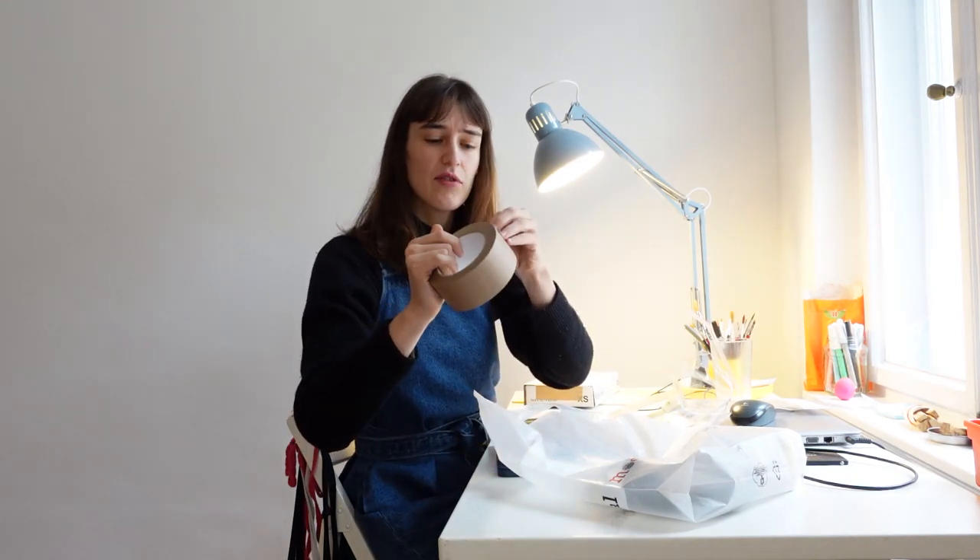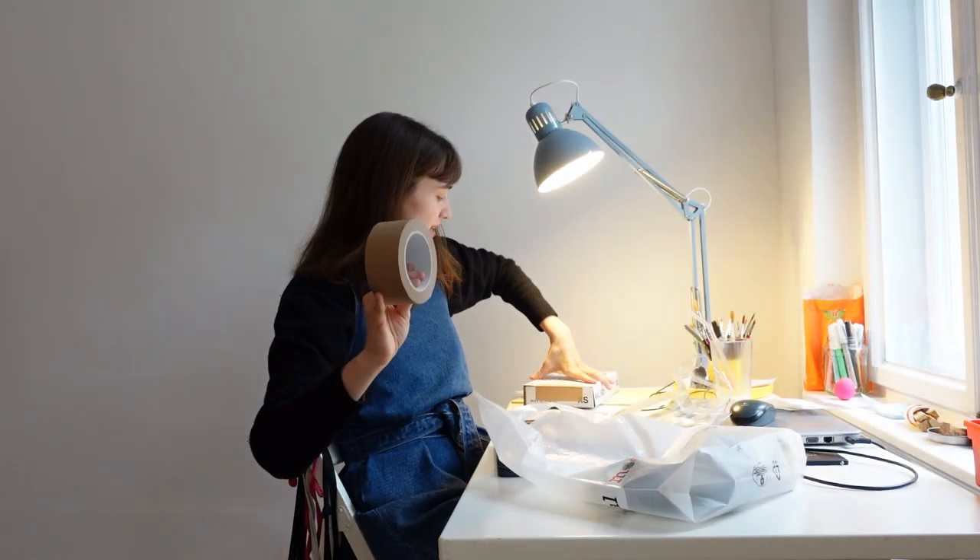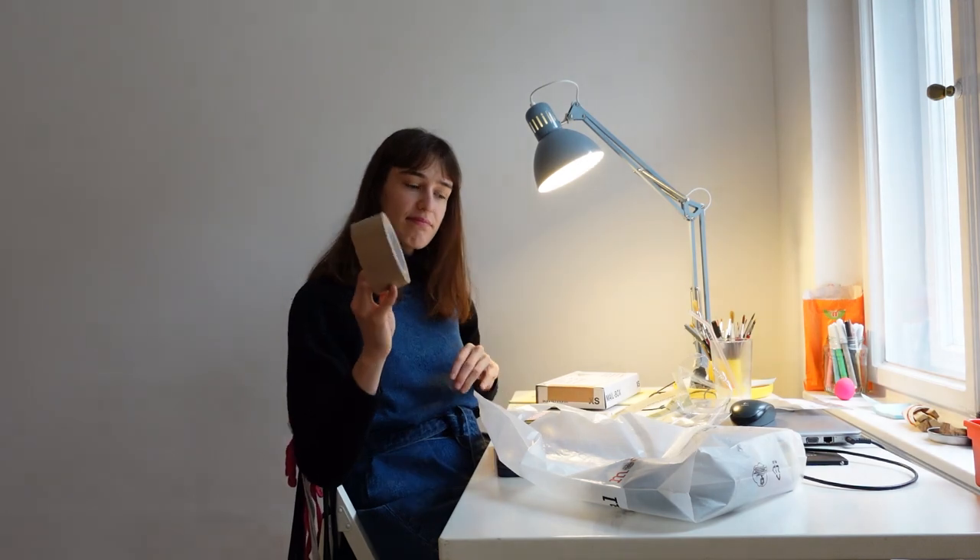And then I got this tape — like a masking-type tape. I'm going to use this to close up packages like this one.